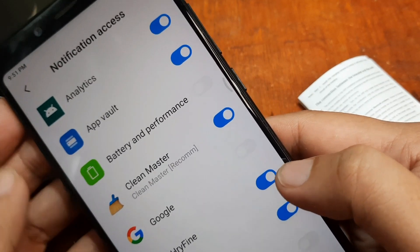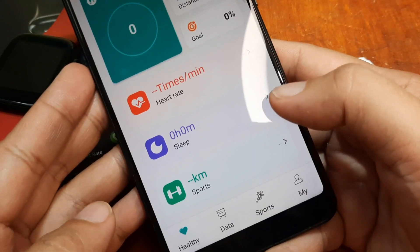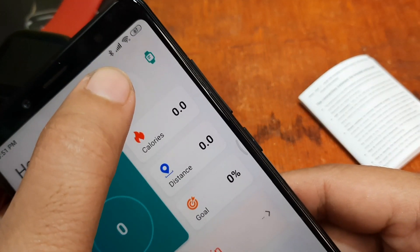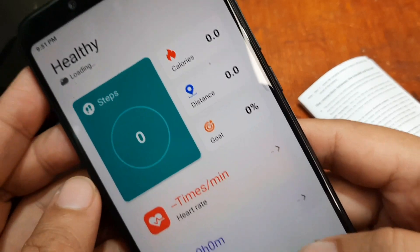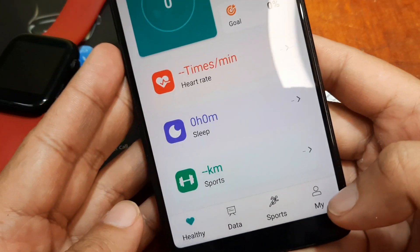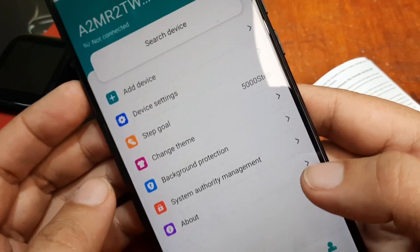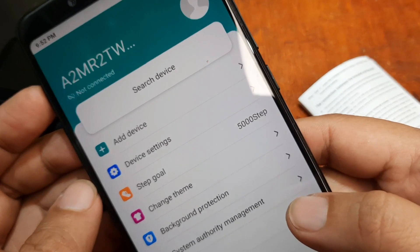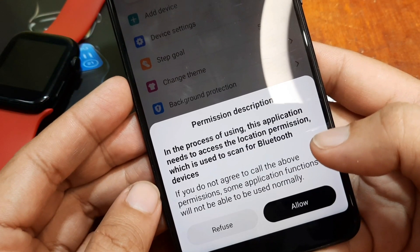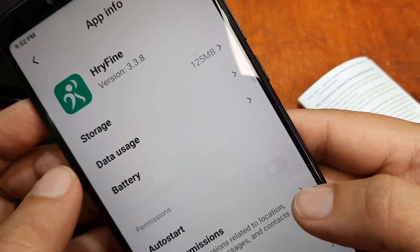It's now activated. On the bottom part of the app we have: Healthy Data, Sports, and My. Our Bluetooth connectivity is automatically activated. To add your device, go to the bottom section — it looks like it's available in the My profile section. It says we are not connected, so you can search or add the device. Tap on it. It asks to access location permission — just allow it; this is for GPS.